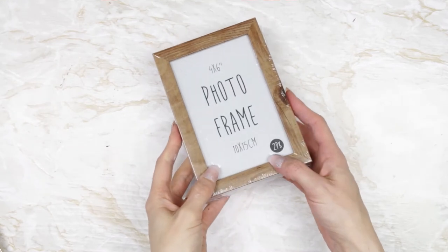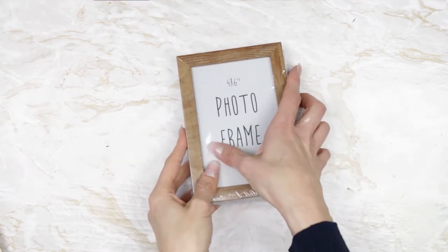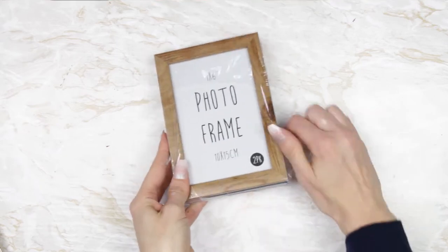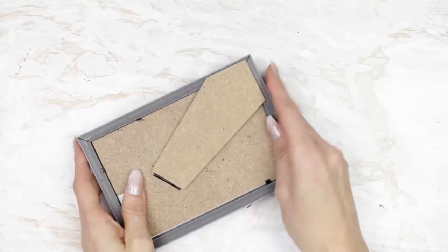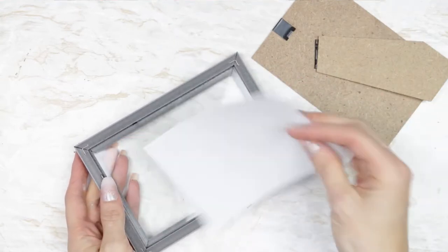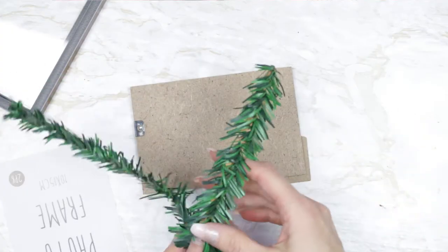Hey guys, welcome back to my channel. In this week's video we're going to be doing some really easy Christmas DIYs and they're all from Poundland, so they are super affordable, really easy to create, and hopefully all of you guys can get hold of these things in your local Poundland.